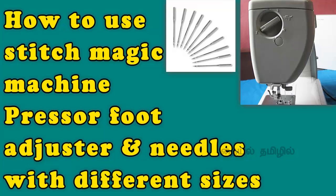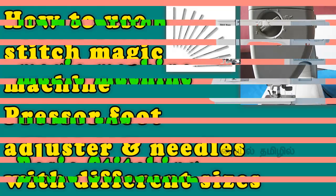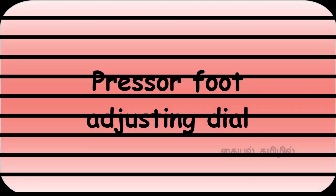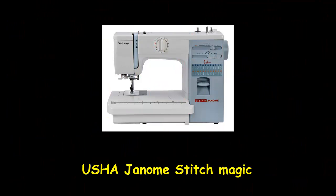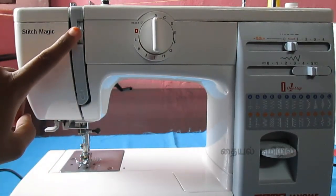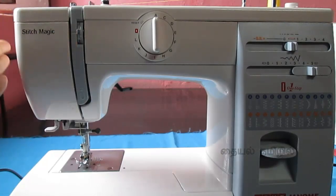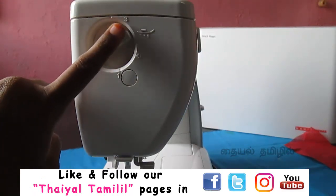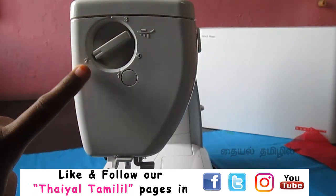In this video we have a Vestitch Magic machine model. We have a pressure foot adjuster dial and a Thread Tension dial on the left side of the machine. We have a round dial — this is the Pressure Foot Adjusting dial.